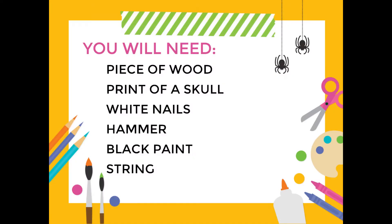Here's what you'll need to make a skull. You'll need a piece of wood, preferably a kind that's easy to hammer nails into, otherwise this will be an extremely difficult craft. Don't ask why I know. A printed out image of a skull in the size you want it to be. I'm using an 11 by 14 because that will fit on my board really nicely.